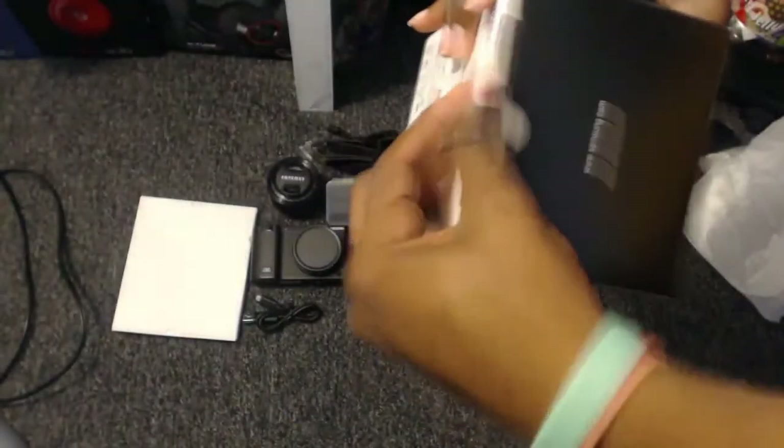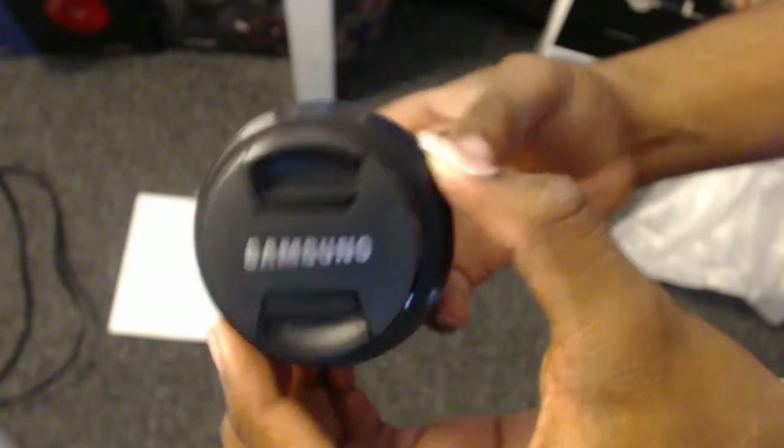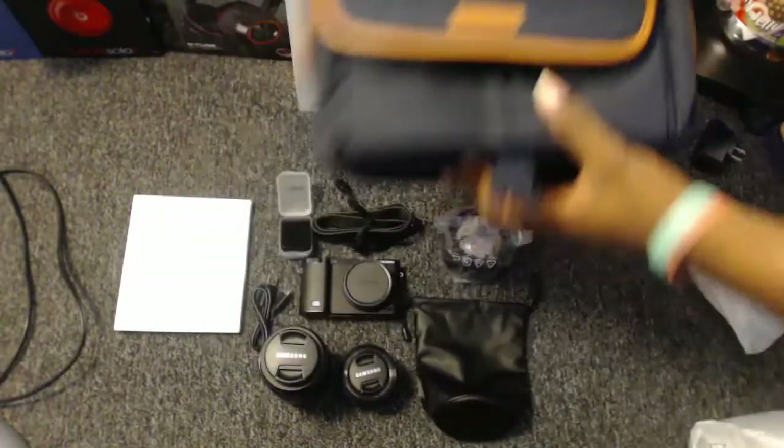That thing is looking all kinds of big — all kinds of big. Samsung — okay, it looks nice. Drop that perfectly right there. That is the protective bag — you know, for protection. The bag — okay, that's actually looking nice. Clean.